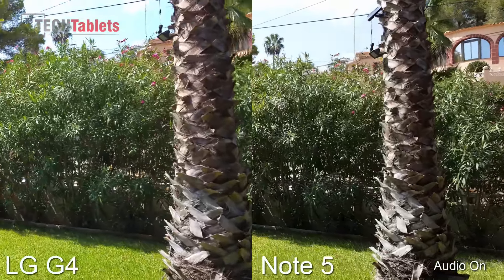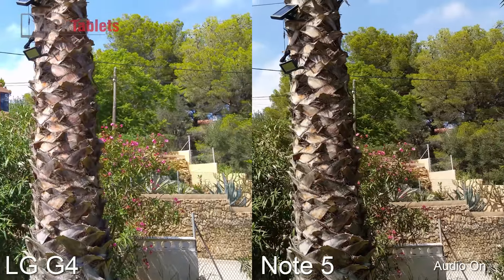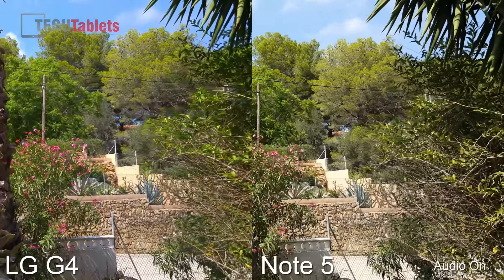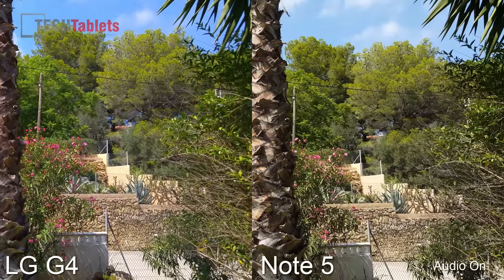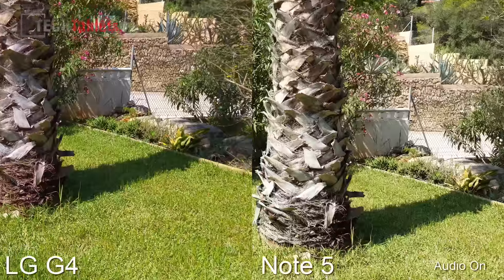Now these are both handhelds — I'm holding one in each hand. I thought this would be a more realistic way to shoot it, because normally you're not actually using a tripod. Some people use a base to mount both phones in.